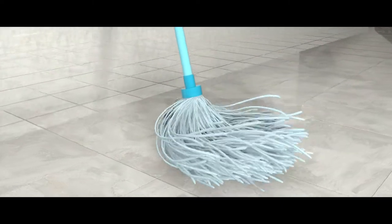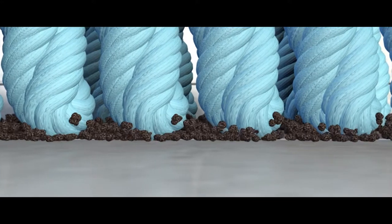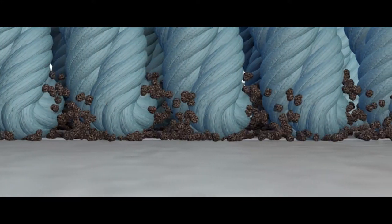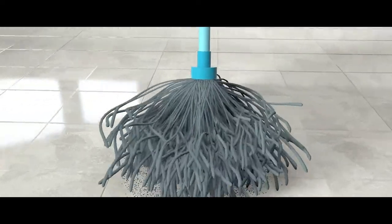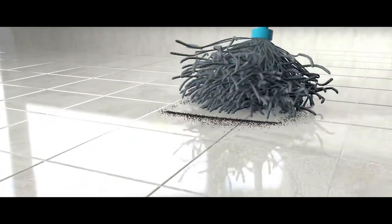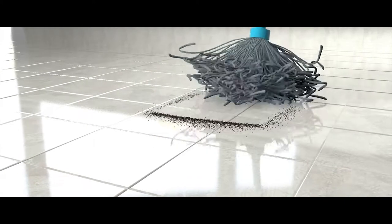When cleaning the floor, your average mop pad, string mop head or strip mop head will always reach a point where they become completely saturated with dirt or soils. Once the saturation point is reached, the equipment simply cannot extract any more loosened soils from the floor. All it can do is push the soils around the floor.